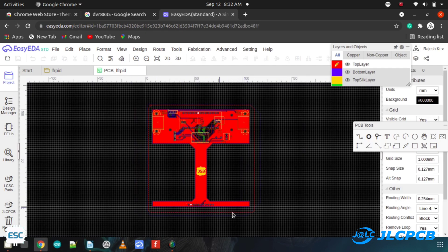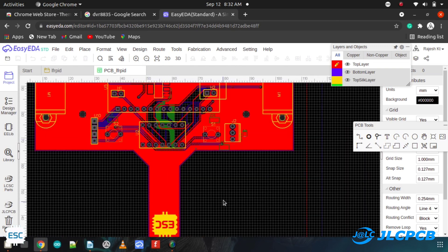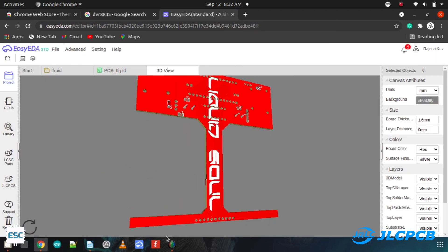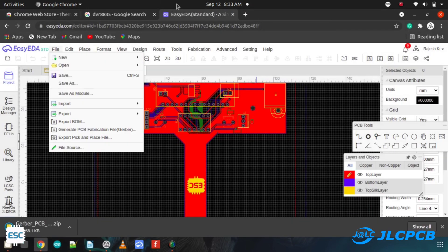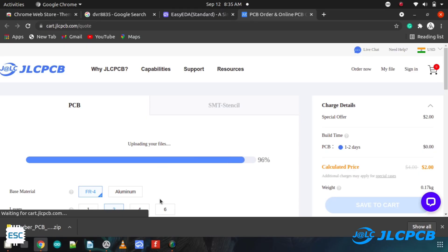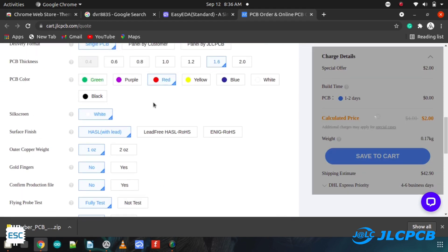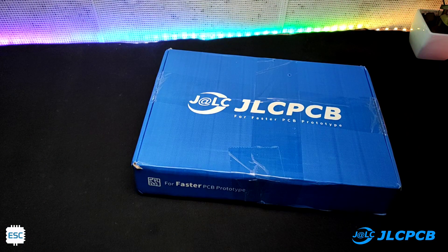Then I designed the PCB with that circuit. At that time I decided to use the PCB as the chassis of the robot, so I made the PCB just like a chassis. To print the PCB, I downloaded the Gerber file and uploaded it to JLCPCB. I chose JLCPCB because they offer only $2 for 5 PCBs. After uploading, I customized the PCB and placed the order. After one week I received the pack.